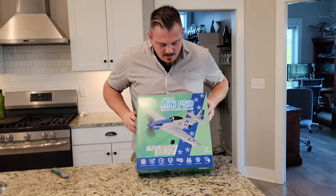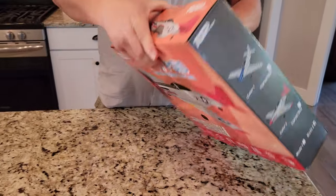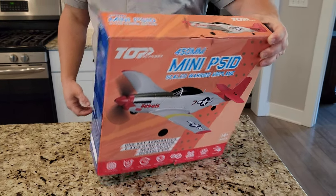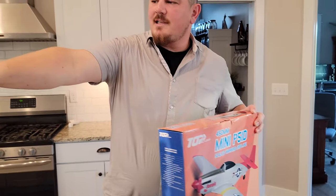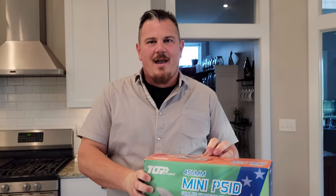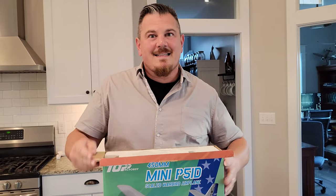Let's see how this thing does because we've done a lot of minis and sometimes they're pretty awesome and sometimes they're kind of floppish. So it looks like there are two styles — two different liveries. Which one did we get? We got the blue one, which is pretty cool. If you decide you like this and you want to move your way up to that, but you don't quite have the budget for the 1.2 meter, let's unbox this thing right now.